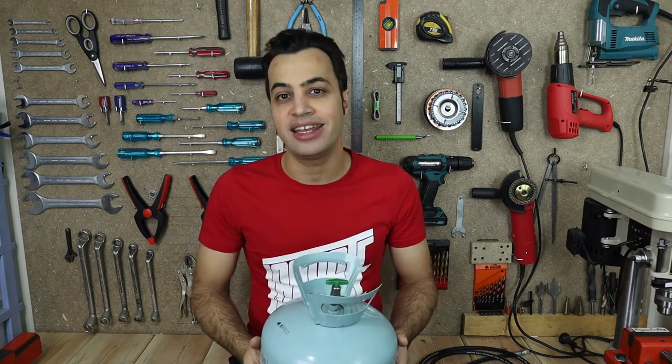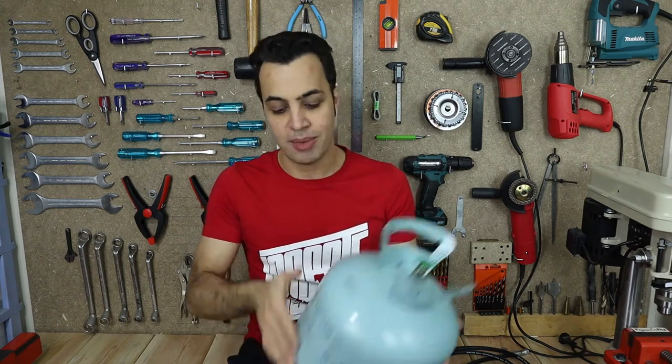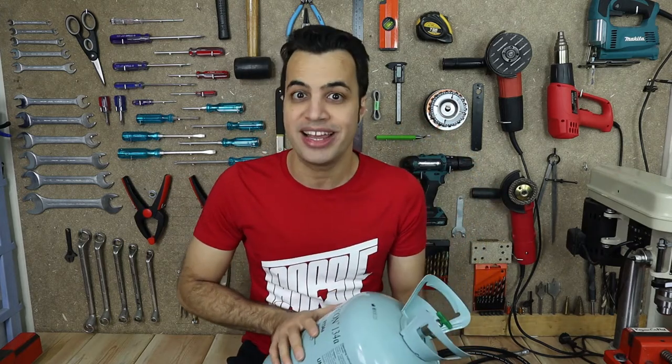Hello YouTube! Kevin Crafted here, and in today's video I'm going to talk about this guy and how to use it as a portable air tank.